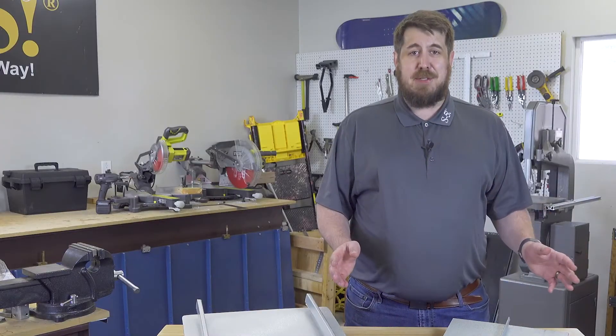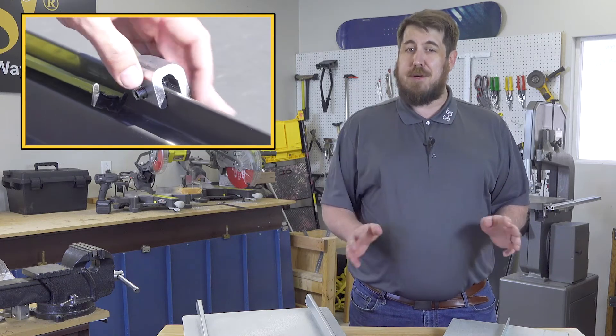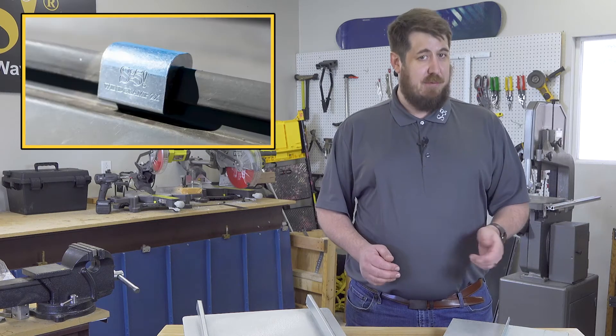If you're in a high wind zone and in need of a way to protect your standing seam metal roof, wind clamps — also known as external seam clamps — just might offer you the protection you need at a reasonable price.